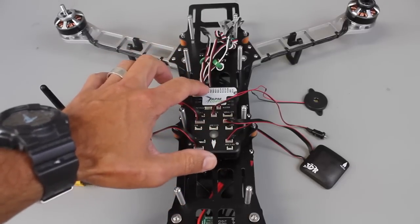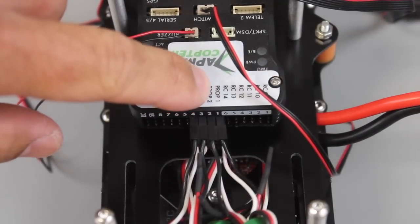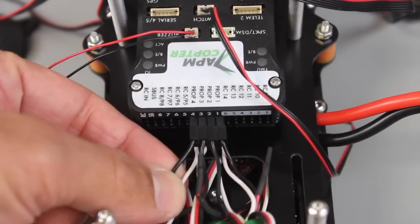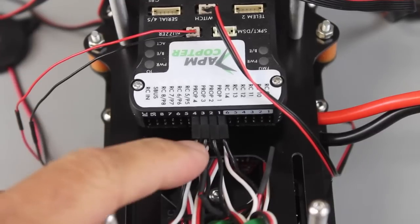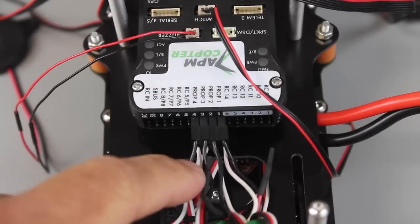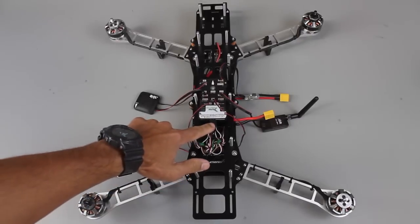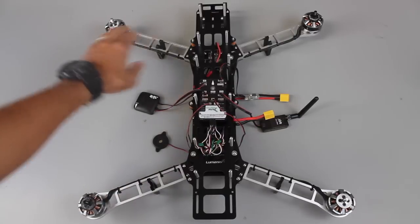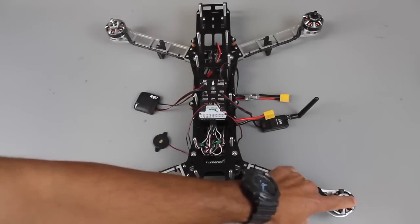Now we'll go ahead and connect our four ESCs as well as the receiver over SBUS. We have our ESCs connected. From this label on top we have prop 1, prop 2, prop 3, and prop 4. I do want to make a note that I've removed the power lead so we just have signal and ground - ground on top, signal on the bottom. Those were removed because the 3DR power module will supply the input power to the Pixhawk, and you won't need to power this via BEC from your speed controllers. These four connections - prop 1 through prop 4 - correspond to 1, 2, 3, and 4. Motors 1 and 2 will spin counterclockwise and 3 and 4 will spin clockwise.